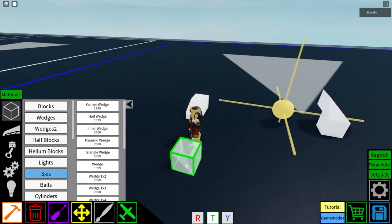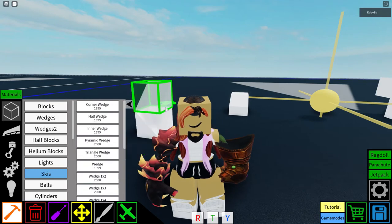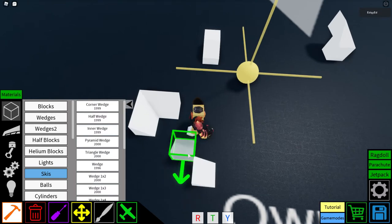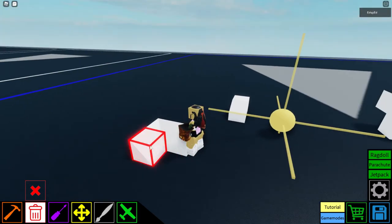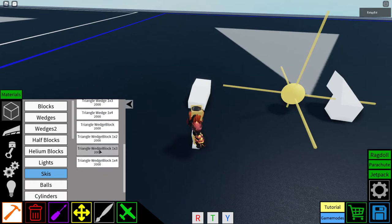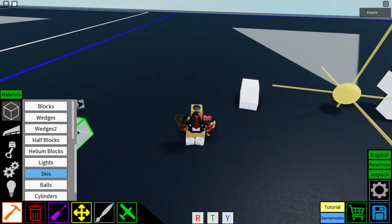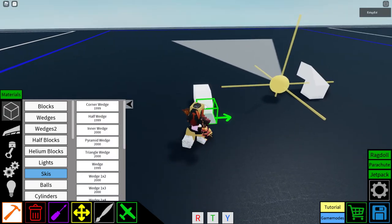The inner wedge connects to wedges on the inside instead of the outside — so it curves inward. If you're going to use the inner wedge, I suggest you may as well use the triangle wedge block, which I'll explain later.